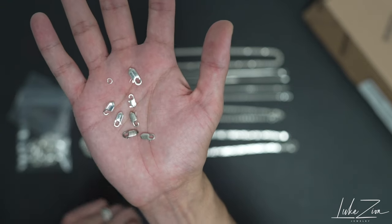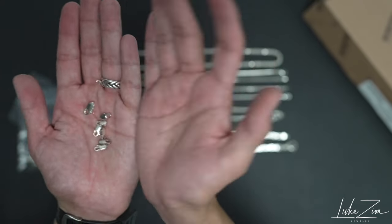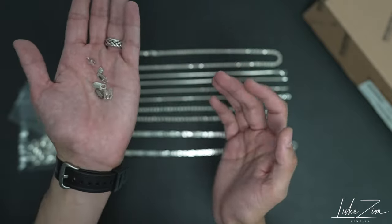But honestly guys, these are very affordable, very cheap. You can buy these even on Amazon or any online website — they sell them. Make sure it's solid sterling silver before you buy anything. I'm going to be showing you guys another video on how you can change the clasp on your chain, so that way you have a brand new clasp.